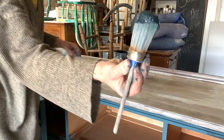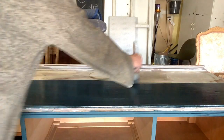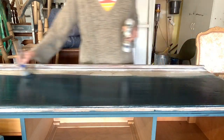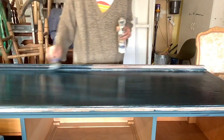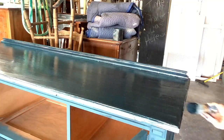Allow it to dry, give it a light sand, and then paint as normal and you'll have a beautiful finish. So you can see I'm doing the same process to the top. When doing a big flat surface, I like to do long brush strokes instead of short back and forth, and I keep that water bottle handy. Just remember, thin coats are better than one thick coat.